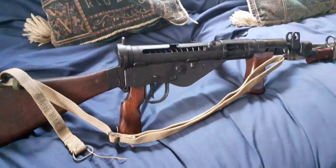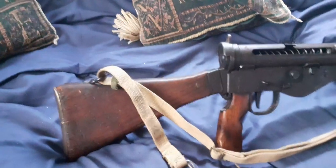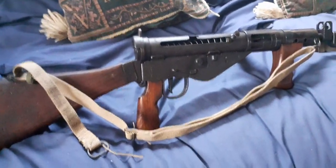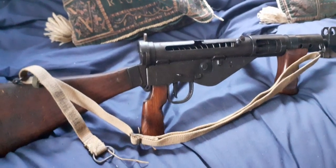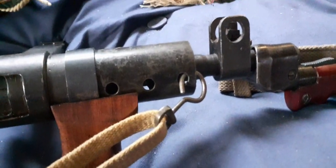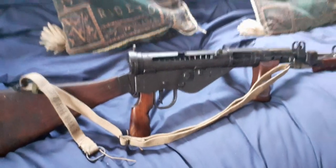So that's the Sten gun sling. Available with O-ring, D-ring, and later dog clip — but the dog clip one is mainly for the Sterling submachine gun. They cost between £5 and £10 and they're not rare. In all instances, the Sten gun slings have that metal loop on the end in steel.